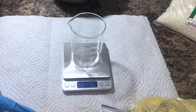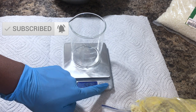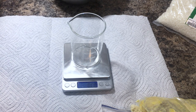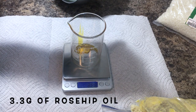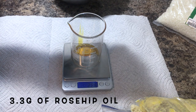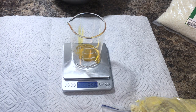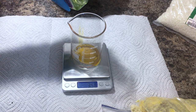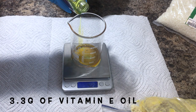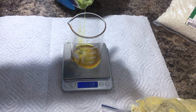Now I'm going to start measuring out all of my oil ingredients. It's very important that you reset the scale every time you add a new ingredient and that the mode you're in is in grams. The first oil I'm adding is rosehip oil — this recipe calls for 6.6 grams, but I split that in half to get half rosehip oil and half vitamin E oil, stopping at about 3.56 grams for the rosehip oil and making up the difference with vitamin E oil to total 6.6 grams.